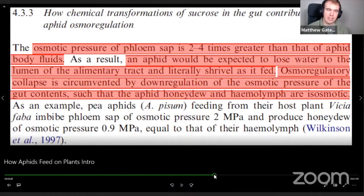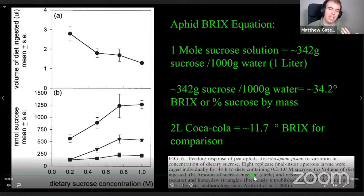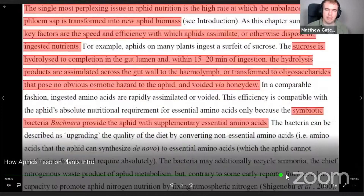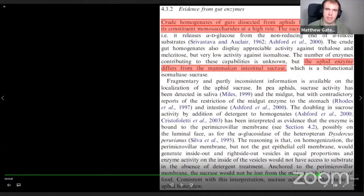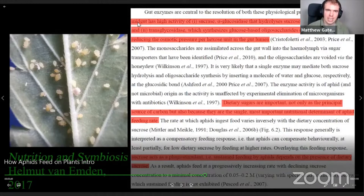However, that osmoregulatory collapse is circumvented by down-regulation of the osmotic pressure of the gut contents, such that the aphid honeydew and hemolymph — their blood — is isosmotic. This is actually by Dr. Angela Douglas, an insect physiologist who has done a lot of research on aphid feeding, specifically to understand how herbivorous insects feed on plants and how to use that information in a pest management situation.